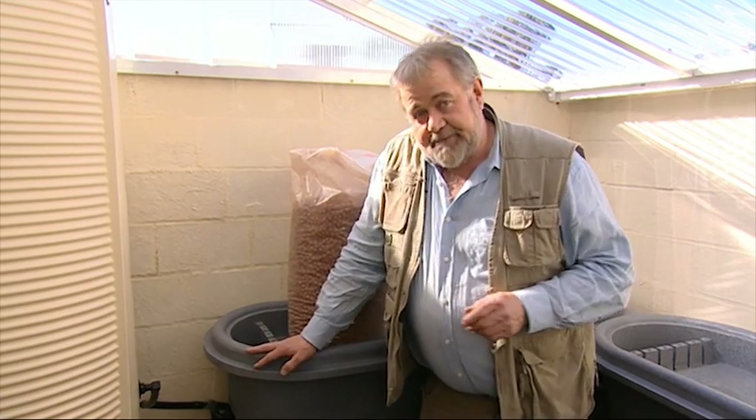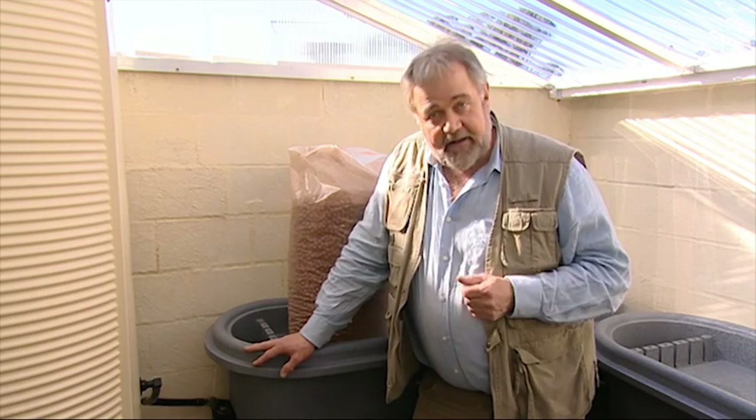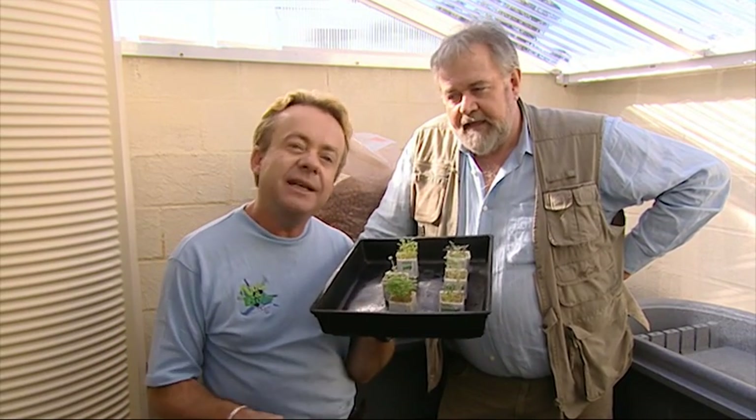Our Hydroponic Garden is going to give us fresh vegetables all year round. Apart from being warm in here, it's also very bright, so the plants are going to love it. We're running two independent systems: one for leafy green vegetables and the other for tomatoes, capsicum and chilli, because they need slightly different levels of nutrient.